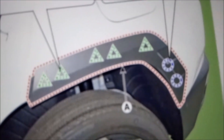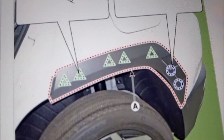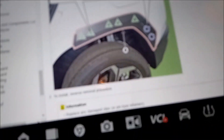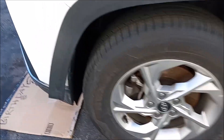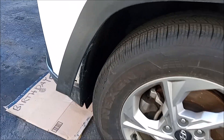Alright guys, I hope this helped you out if you're going to remove your garnish. It's just a short one. Happy solar eclipse day, or whatever it is — hope you're doing well. Take care of your Tucson; see you soon.